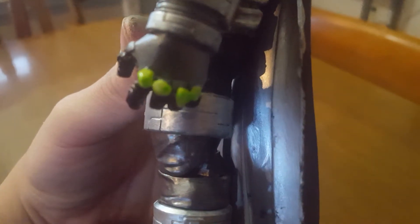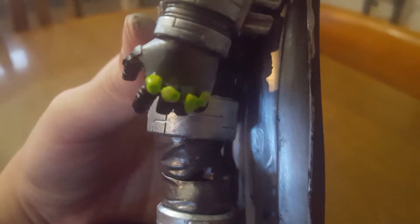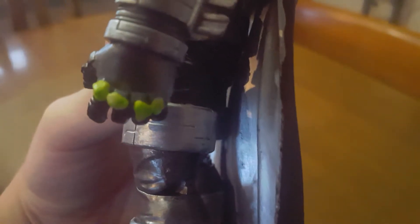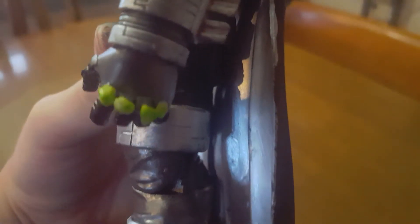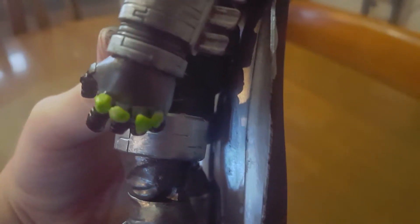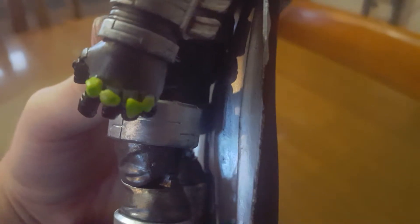So I got these little vase rocks from the Dollar Tree — there's a big bag of them — and after I dremeled out the knuckles, I super glued some small ones in there. I just couldn't help but get kind of an infinity gauntlet vibe from it at first. And then I just hit them with a green highlighter and some glow in the dark paint. I did that on both hands.